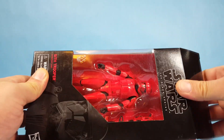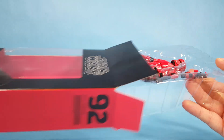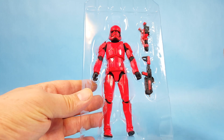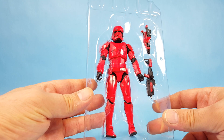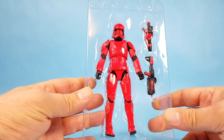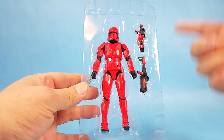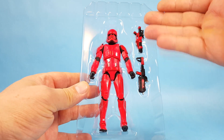If you follow the Black Series, this guy was kind of a first-release character from the movie. When they started releasing Rise of Skywalker stuff, this was the first figure out, and you could get him at Comic-Con or on Hasbro Pulse for a limited time. There was a Comic-Con version that came with like six weapons — just a ton of accessories.